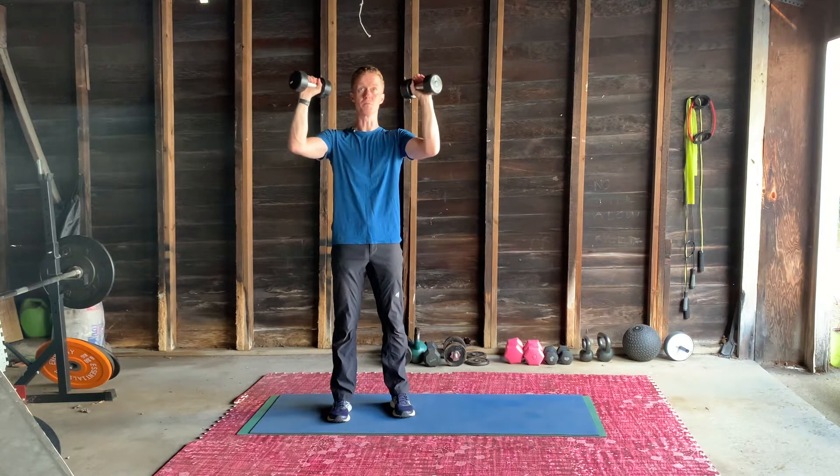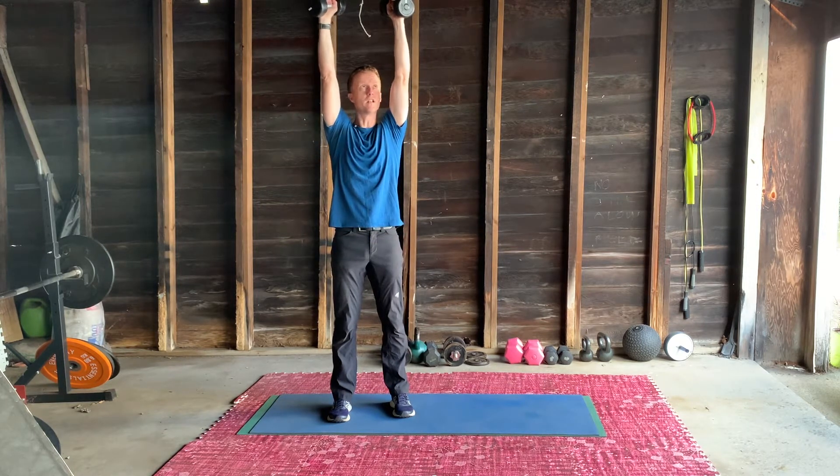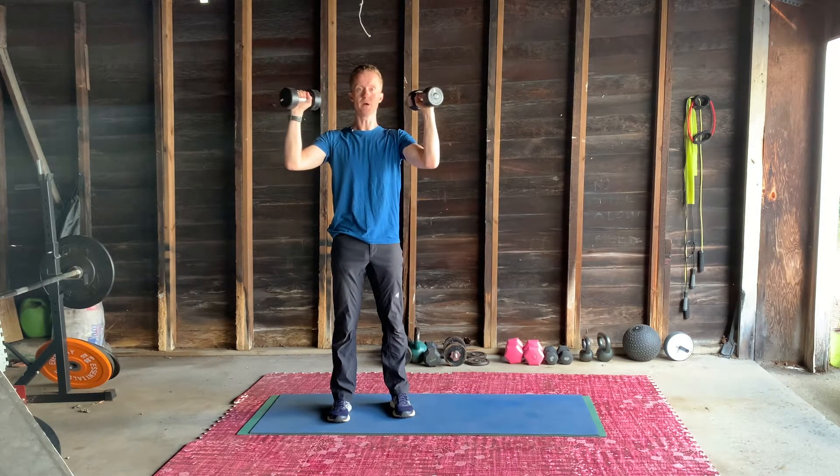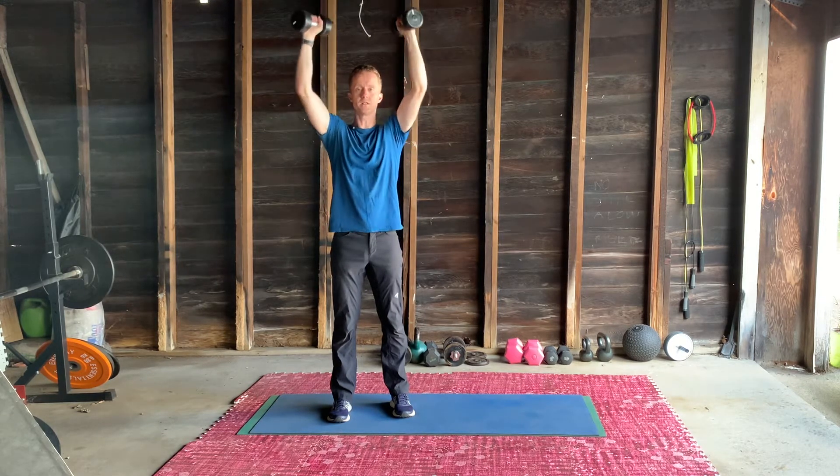Make sure you're bracing the abs here, and we're just going to push up, almost locking out or locking out at the elbow. Eye level, no lower. This is the shoulder press.